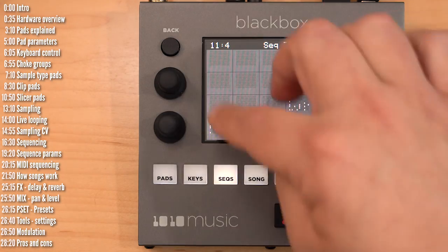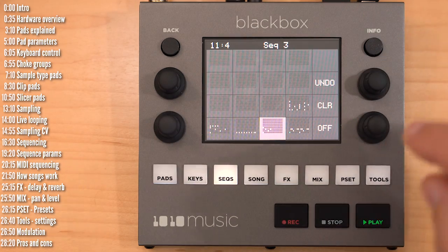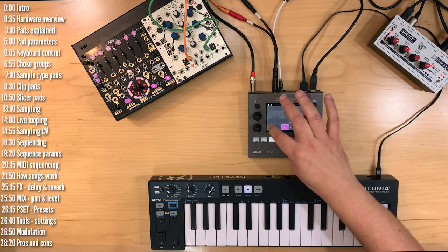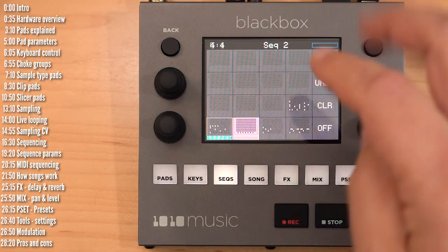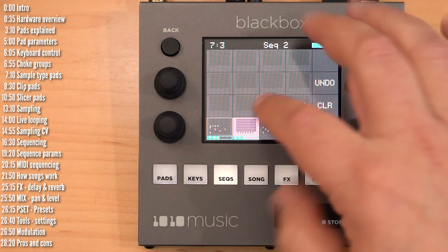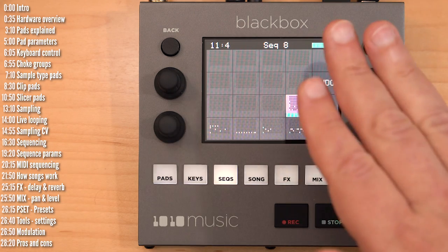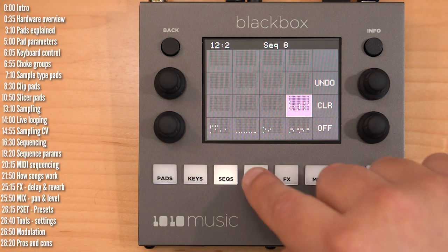You can have up to 16 different sequences per preset or project. To make this all work as a song or performance, you can just activate sequences live — if they're quantized, they'll play on the next quantization segment. You can perform that way, and BlackBox also lets you create songs.